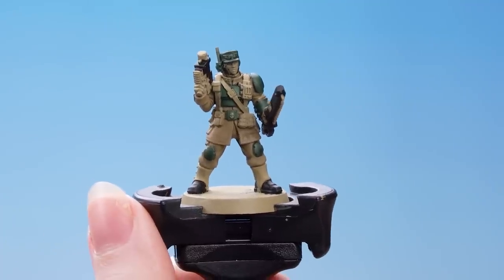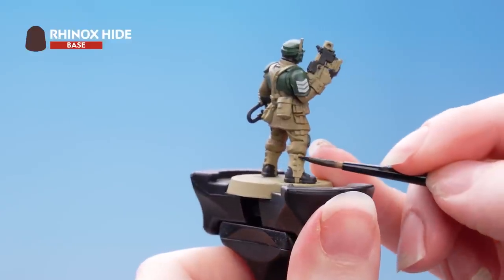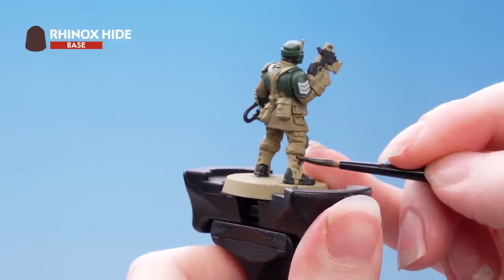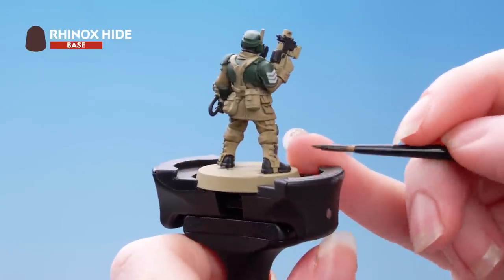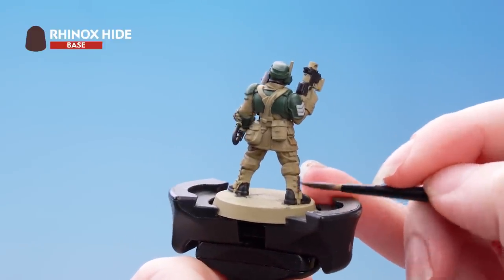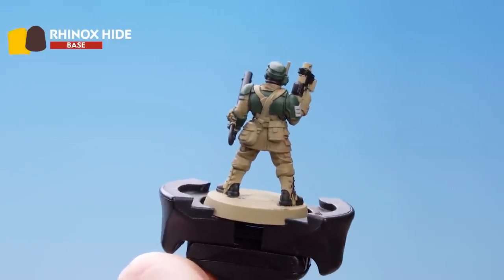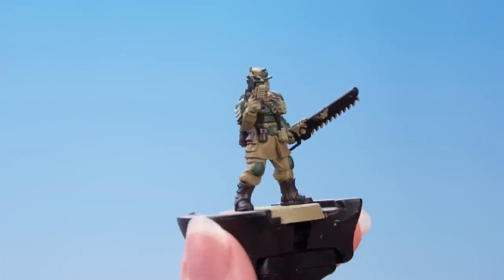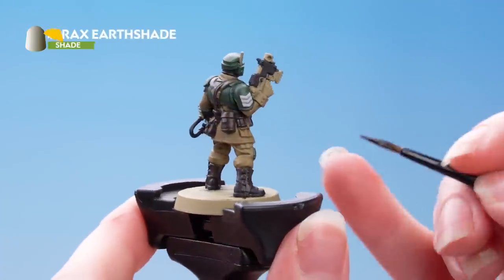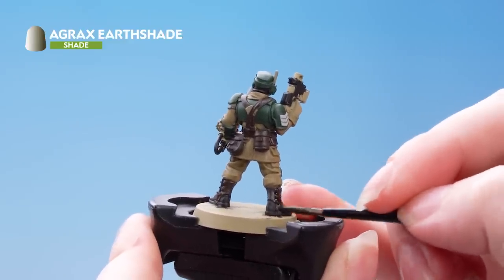Now the black's done, we're going to use Rhinox Hide to paint in all the brown leather details. Take your time with this and be as neat as you can, especially around those areas that we've already painted, but don't worry if you do make any mistakes — you can always just tidy back up with the previous colors. Now that all the brown details are picked out we're going to shade them with Agrax Earthshade — we've taken it straight from the pot this time.